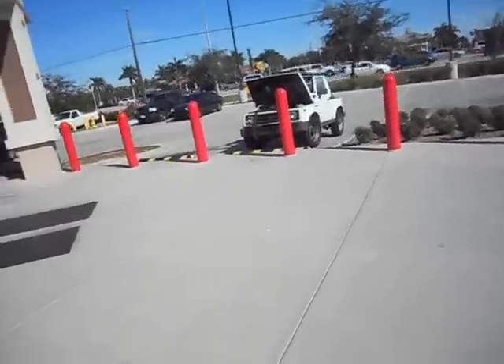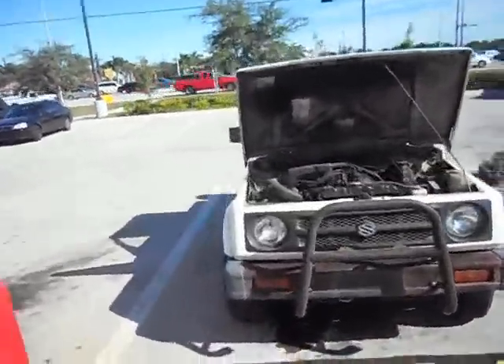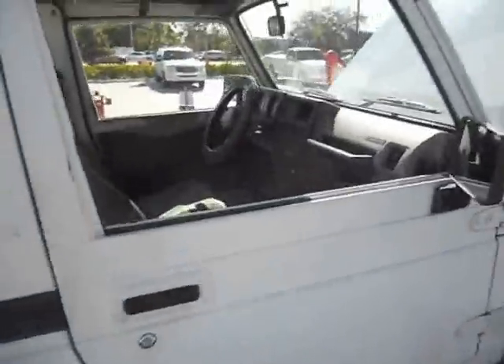This video is for Ian. Check it out — little Suzuki in front of AutoZone. You got that same engine. No rust on this one. Check it out.